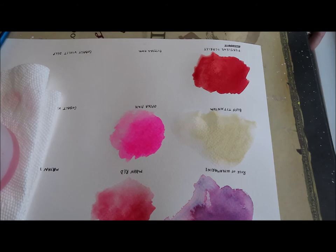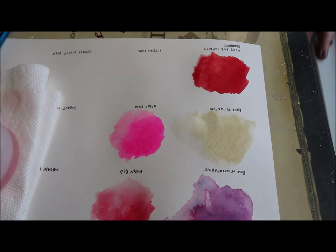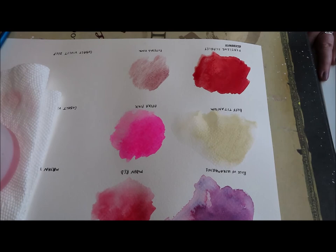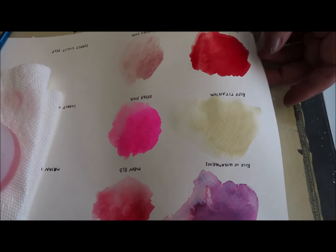Next up we have Potter's Pink. Potter's Pink is another series three — a lot of these are series three, probably because they're granulating. There's not a lot on this card so I'm going to pick up what I can. I'm having a hard time getting pigment, but it does have some separation.